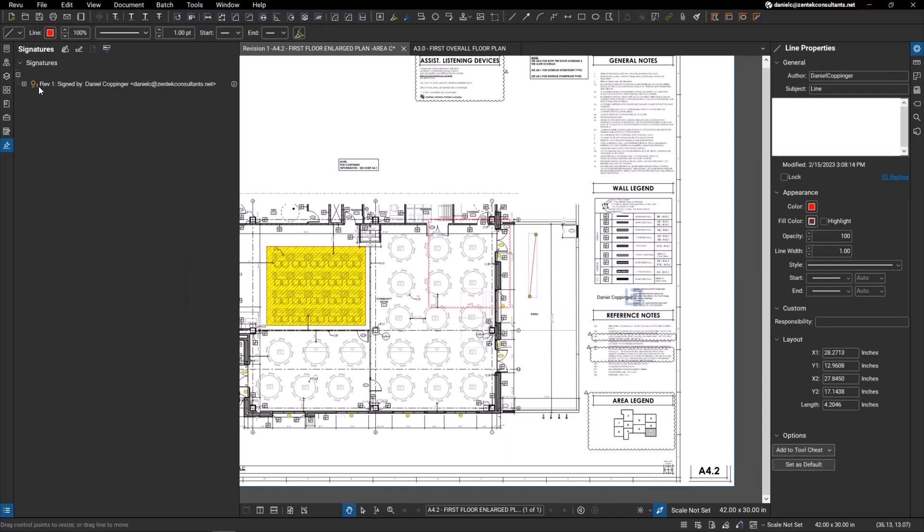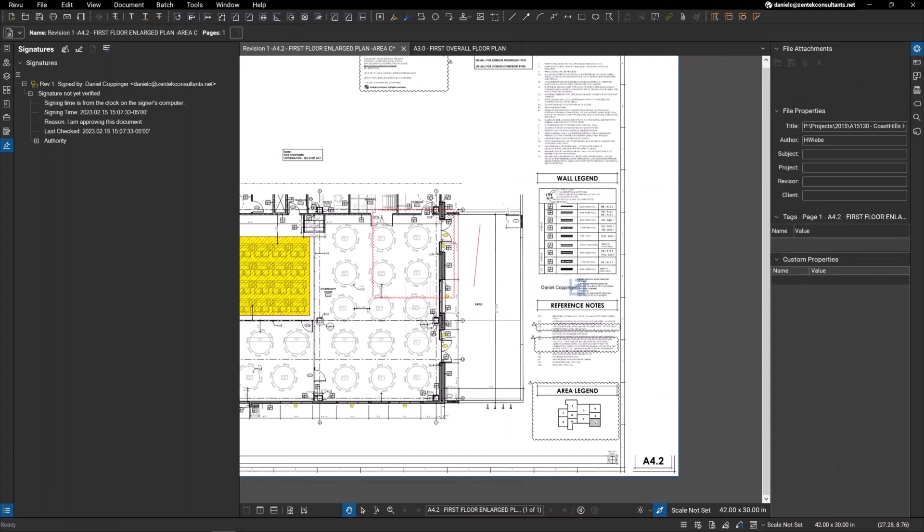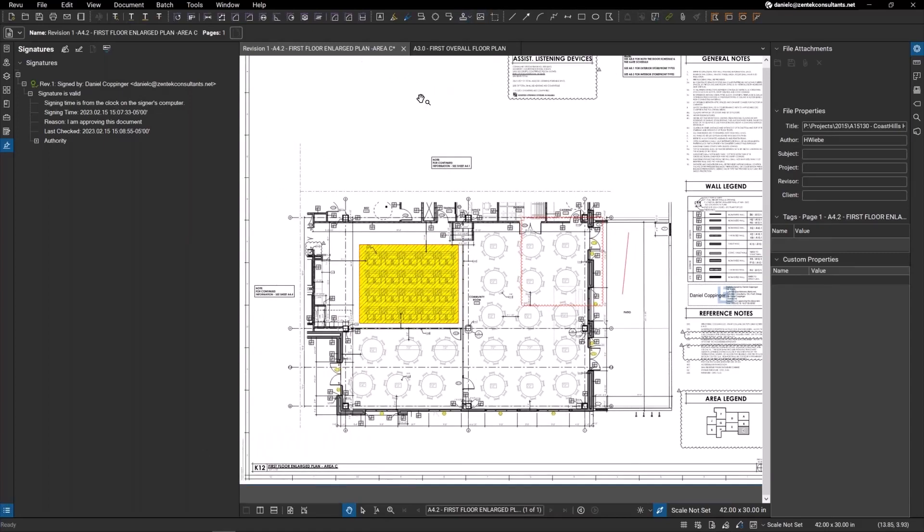Notice what happened to the signature validation on the side — it turned yellow. It now says 'signature is not yet verified' because someone made changes to the document. So if you sent this off to a colleague, they put in a cloud markup and made some notes, and sent it back, you can see your digital signature will show whether it's been validated or not. Then if they send the document back, you can right-click on your signature, validate it again, and the document is once again approved by you.